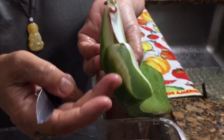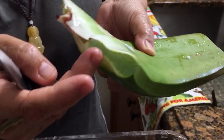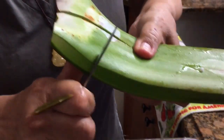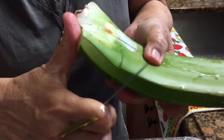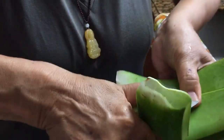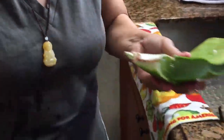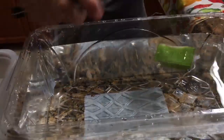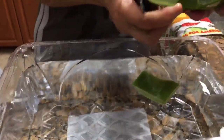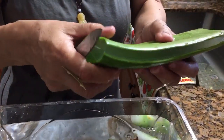This latex is not good for people to eat — it can be poisonous and hurt your stomach and digestive tract. That's why we need to first cut it into small pieces and let the latex drain out by soaking in water.